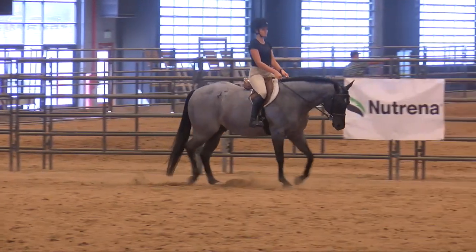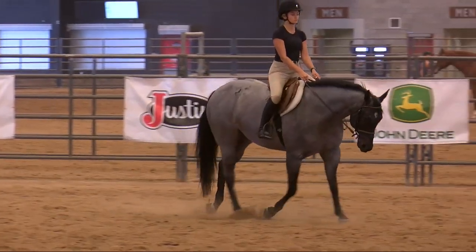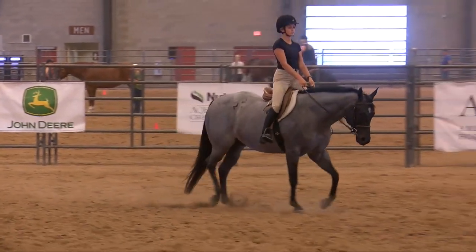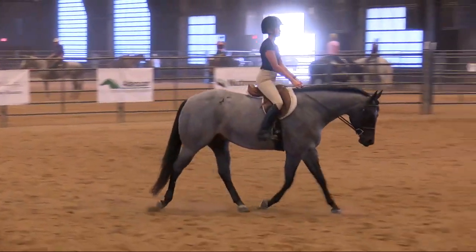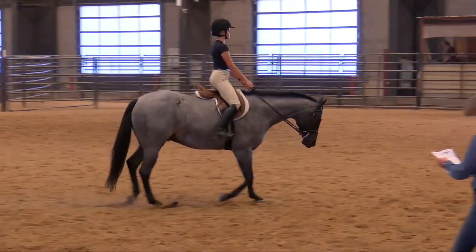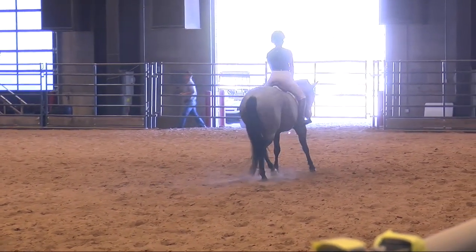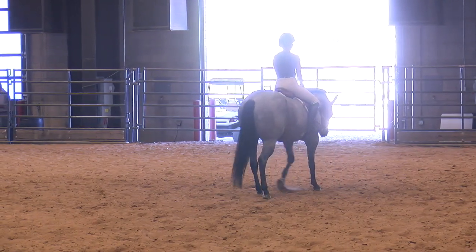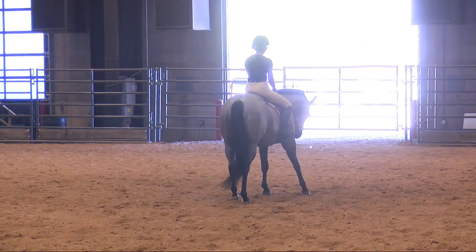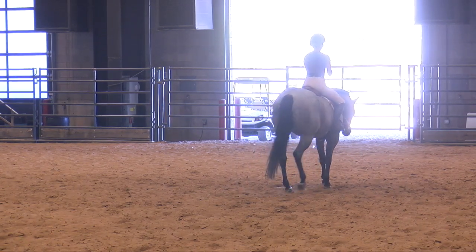As she comes through the arena, she's going to look for her diagonal line, which she is now on. She changes diagonals again, comes around, transitions up, and halts very nicely and backs very nicely. At this point, if you were next to go, you would be standing ready.